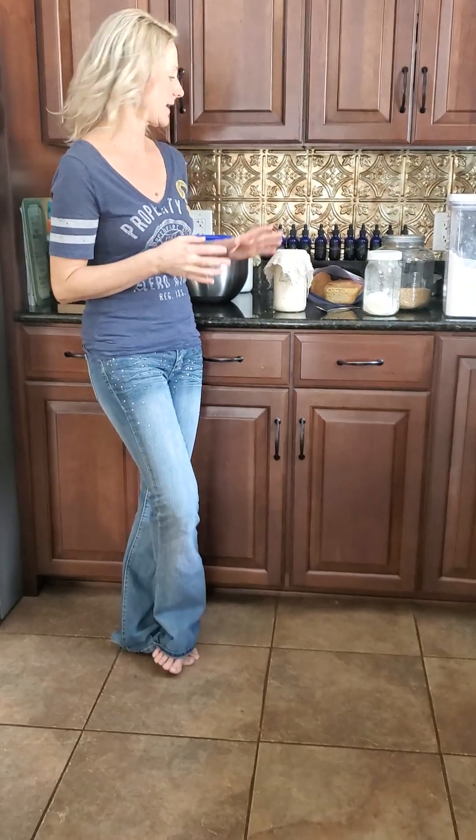Come back for part three and we're going to talk about some tips and tricks that I've learned dealing with my sourdough. I'll see you in the next video.